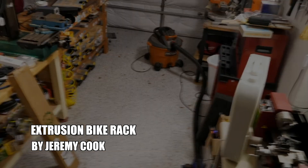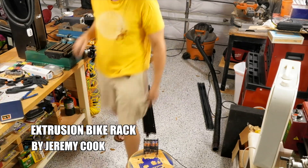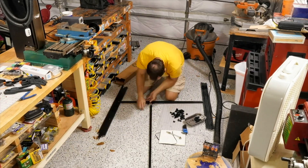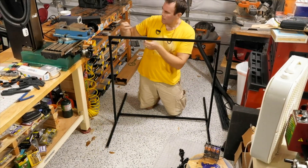Jeremy Cook here, and today I'm going to be showing you how to make a bike rack. This bike rack won't save you any space, but it does make the bikes very accessible. This is actually my first time dealing with this 2020 extrusion — that's not for the year 2020, it's actually 20 millimeters by 20 millimeters. I had this set up in a couple hours based on just a very rough sketch that you saw at the beginning.